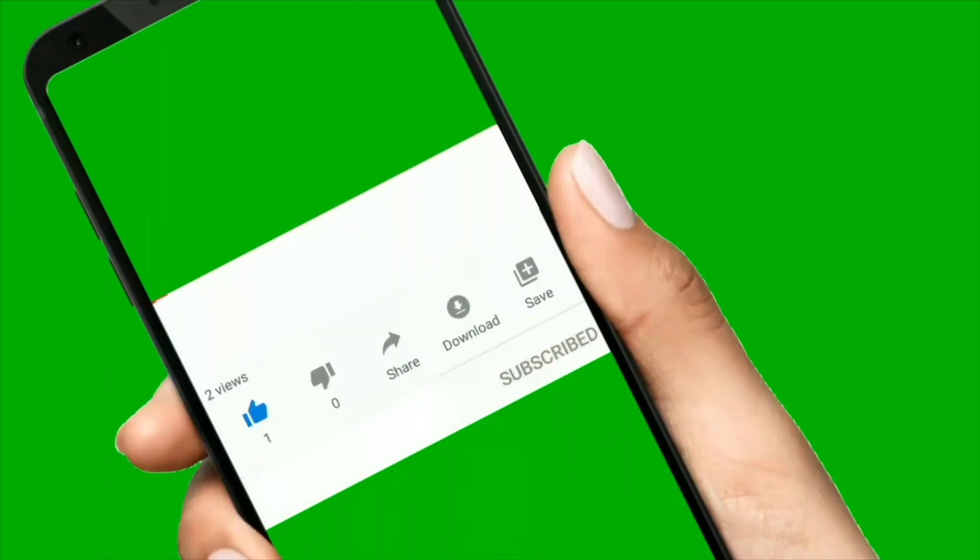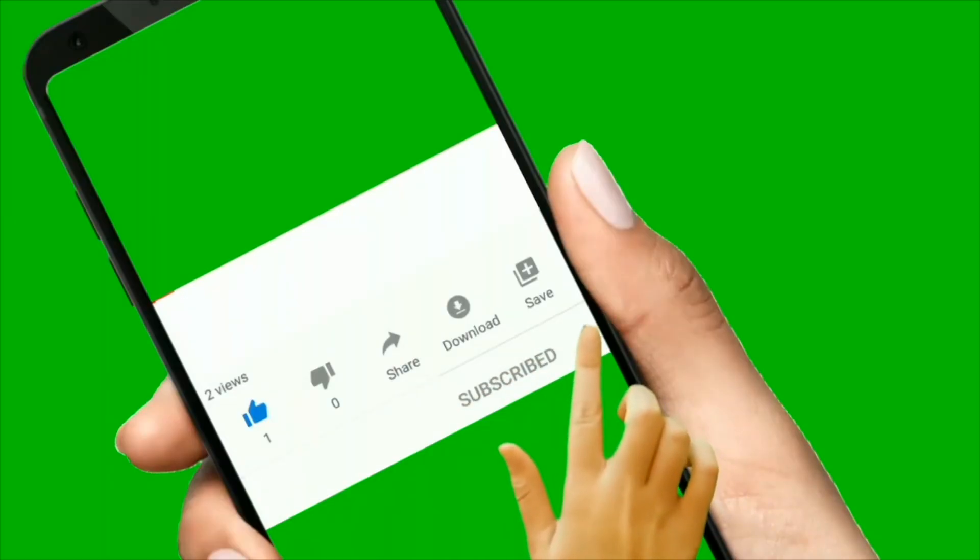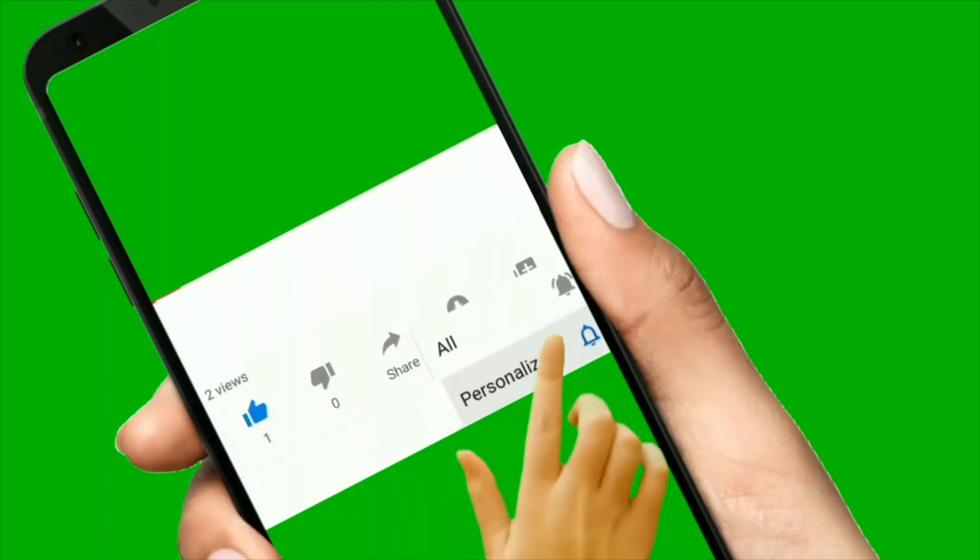I believe that should do it. I hope that will fix your device. If it did, you can give me a thumbs up and subscribe for more here on Variety Stick 2. Thank you so much everyone for watching. As always, we'll talk to you in another video.